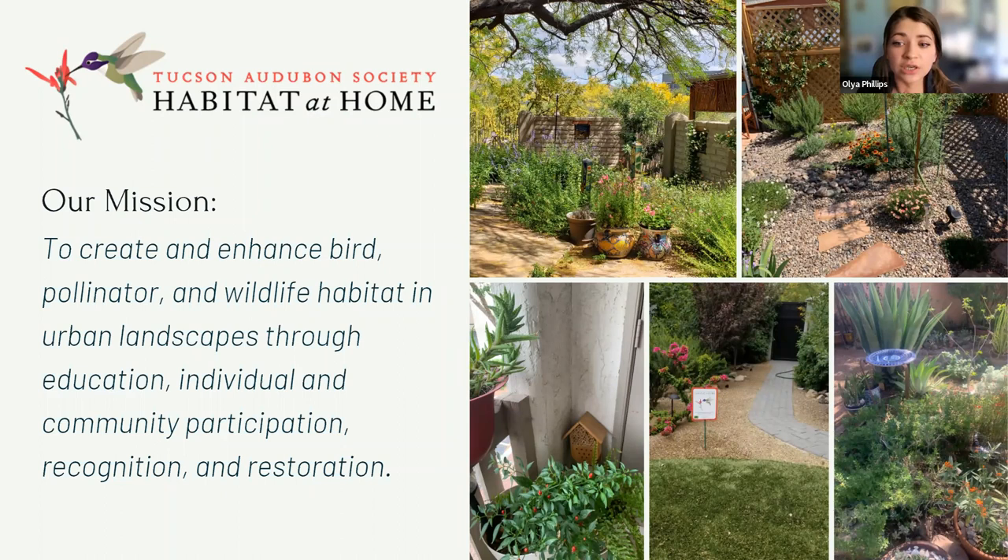The Habitat at Home program is part of our larger idea of how we can all create urban bird habitat using our own yards, properties, and business spaces — any space we have control over the landscaping of — to create habitat that is useful in an urban space for birds and wildlife. This is part of a larger concept of reconciliation ecology: trying to mitigate, as much as we can, the fact that habitat was lost due to the creation of urban spaces, agricultural spaces, and human spaces.